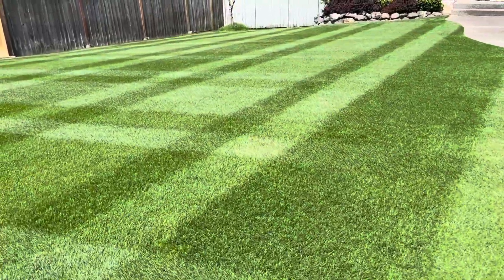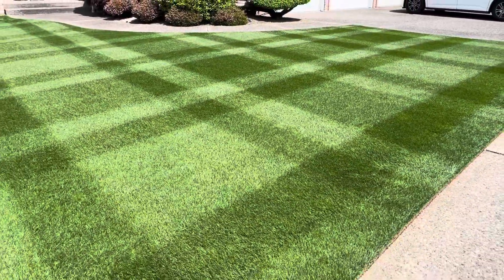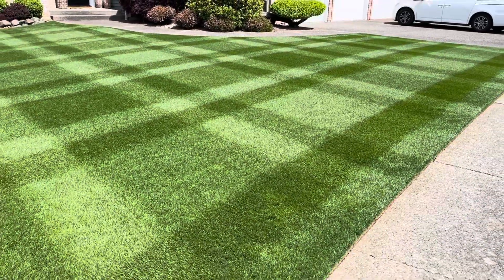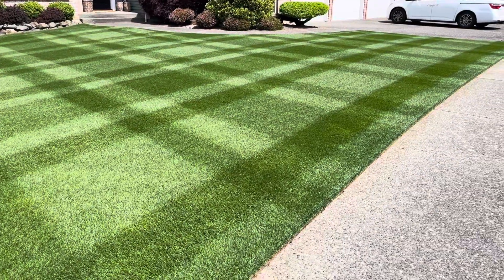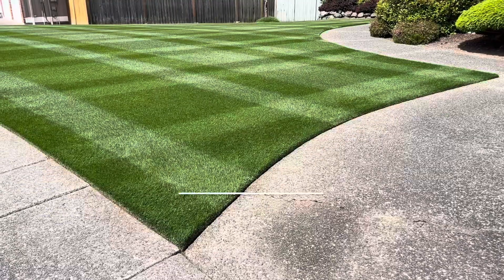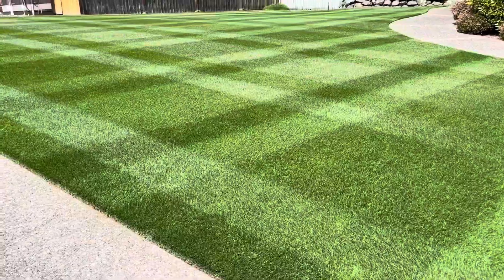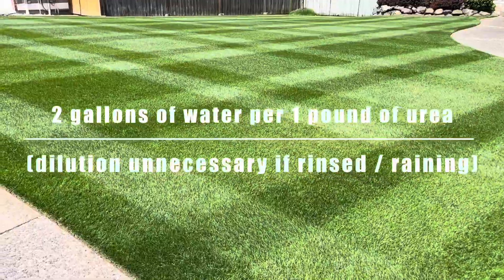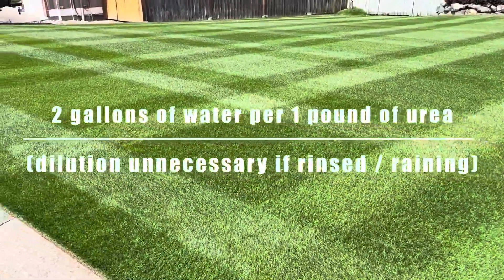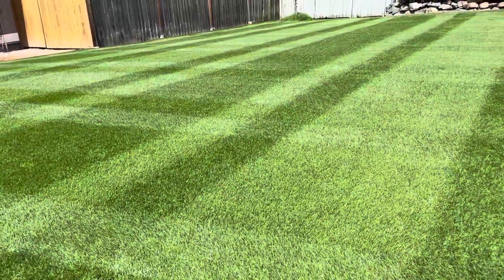You can water it in or just rinse it off — either way, if you want to really get your money out of it, give it 0.2 inches of water. Option three: you need enough water in the tank to prevent the urea from desiccating your grass. With DEF, that's three-quarters of a gallon per pound of DEF. With urea, you want to do two gallons of water if you don't plan to rinse it off or apply in light rain.